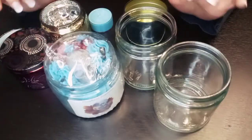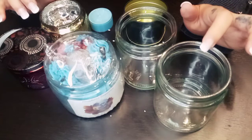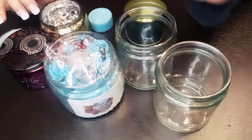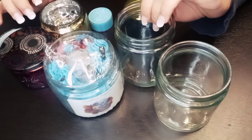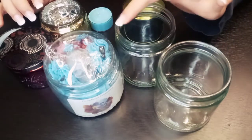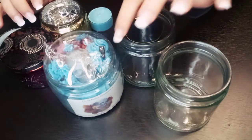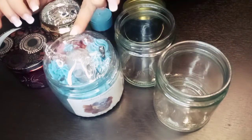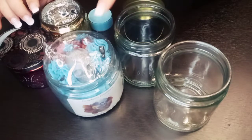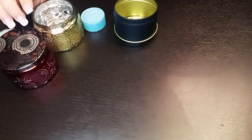Use containers that are only intended for candle use. I mainly use a variety of these mason-like jars. They are straight-sided, which makes it easier for my labels, and they are thick enough to handle the heat of the wax. They are intended for canning or candles, so I always make sure I am using jars intended for candle making. I will share a link below — I buy them off Amazon.